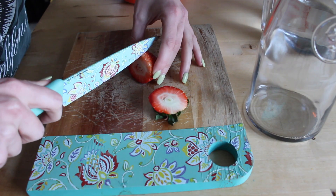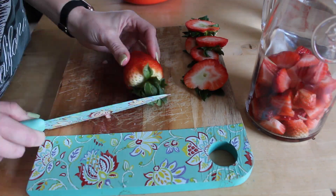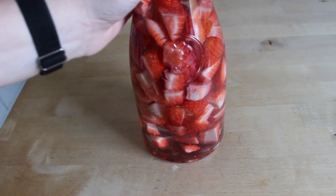First cut the strawberries up into pieces and put them in a glass container. Then fill it with the tequila. I shook mine up a bit just to make sure it's completely incorporated. Let it sit for a few days.